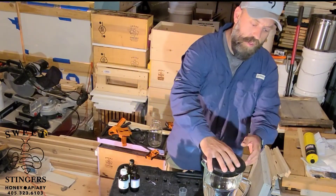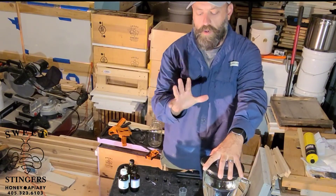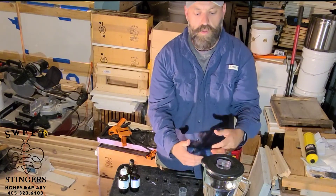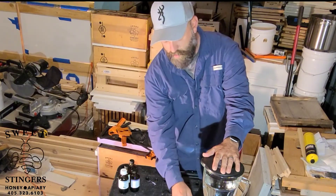Now we put the cap on and we are going to blend this for five minutes and it will emulsify everything together. Get it going — we will come back.